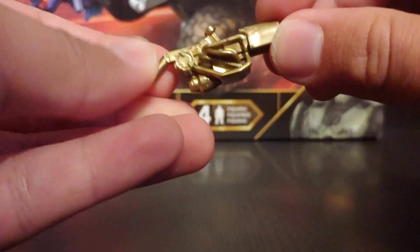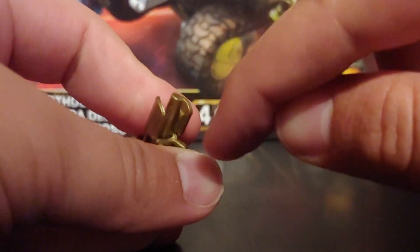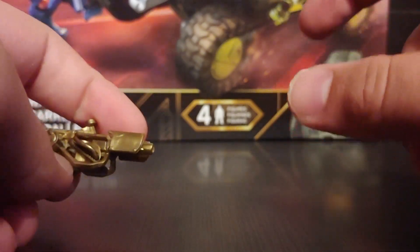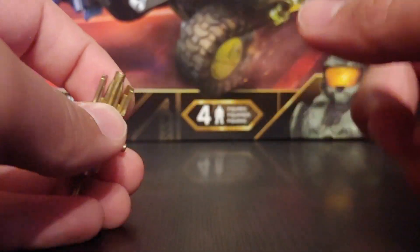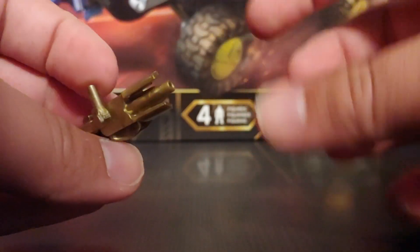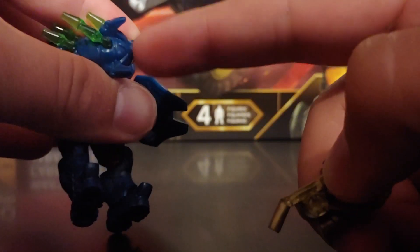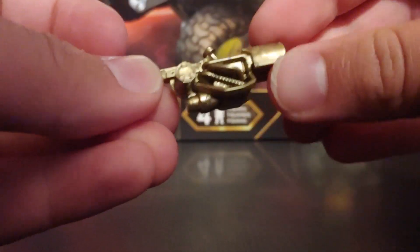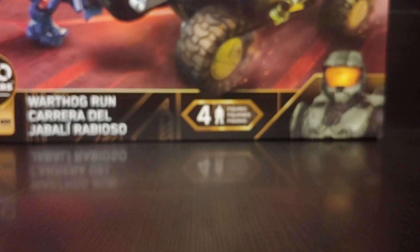I'm very happy they're doing these golden weapons — it's just different and cool and I like it. The flamethrower doesn't come with a flame piece, which I wish it did. I might have one from an older set somewhere. I also kind of wish they'd included a little piece for the hunters' cannon arm, but that's okay. That's it for all of that — let's take a look at the set itself.